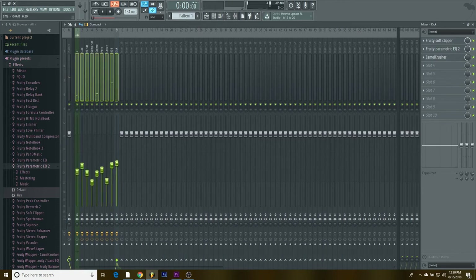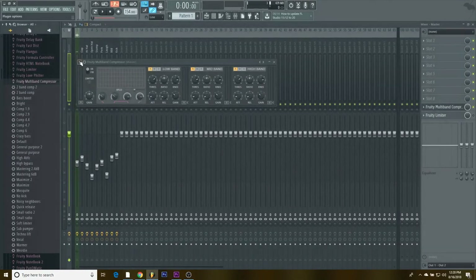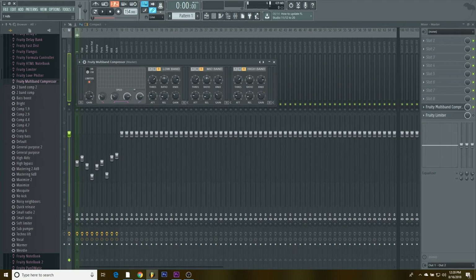I bring the master level up to about the third mark on mine and I don't pass the third one. Then I listen a bit more to see what sounds are low, and I come to the Fruity Multiband Compressor, open presets, select Mastering 2.4, and bring it in.